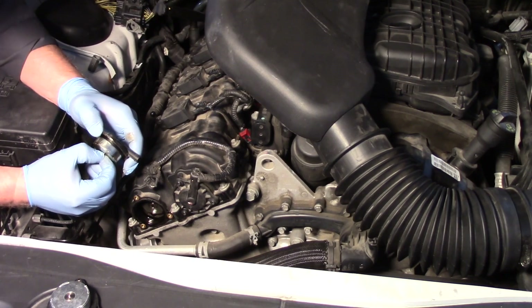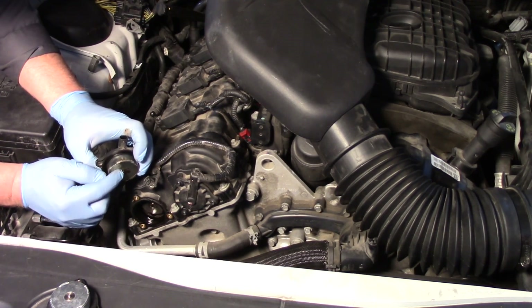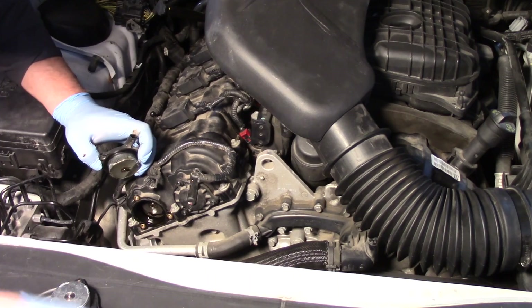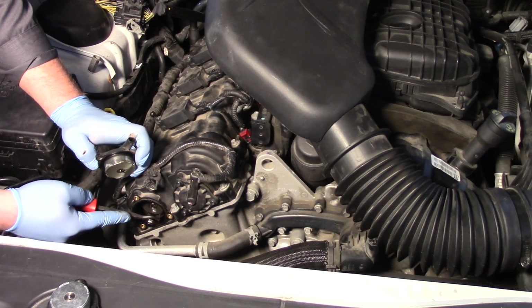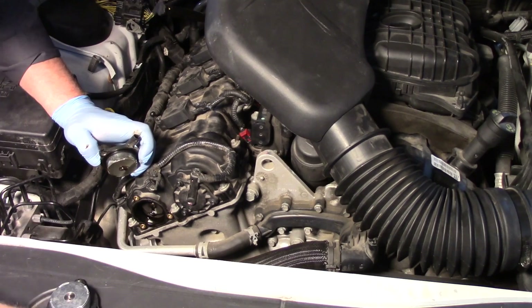You can see it's simply a plunger. The PCM is going to apply a power and ground and control that to go in or out, depressing a button inside to allow the cam gear to advance or retard. It controls oil in there — you can see some of that oil moving inside on the actuator.